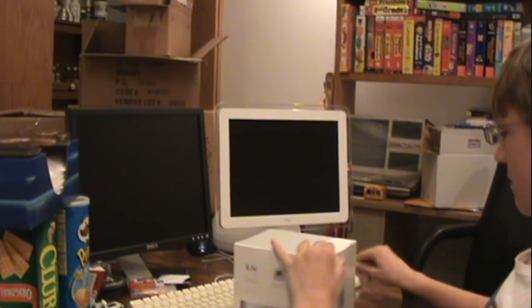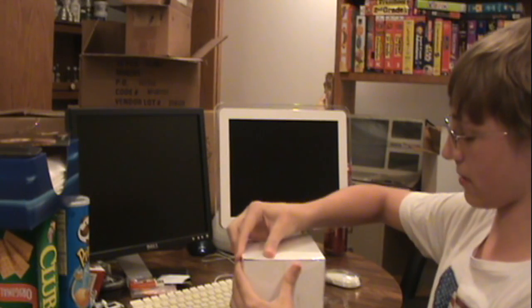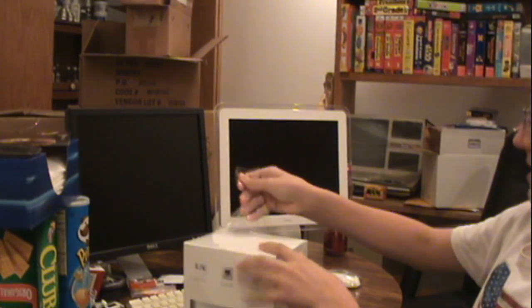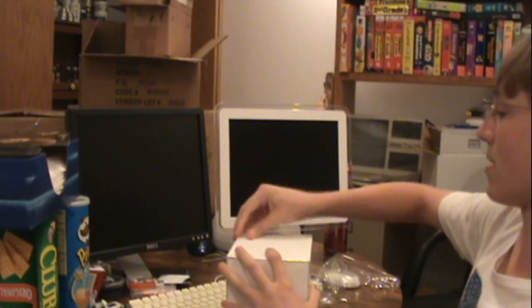This might take two videos, but if it doesn't, then we're gonna set it up and we're gonna use it. So we're gonna unbox it.